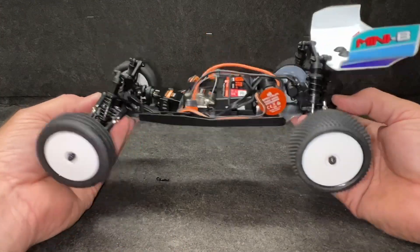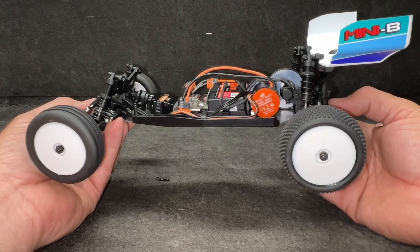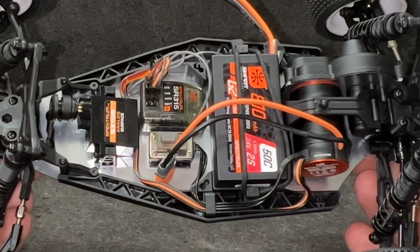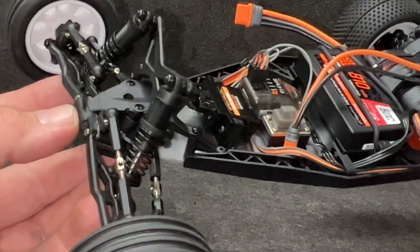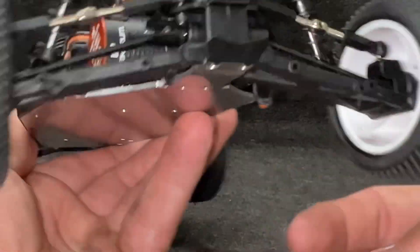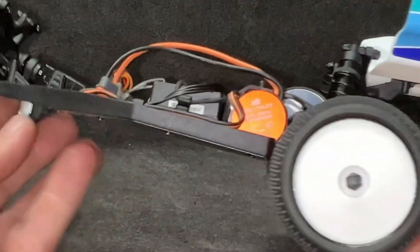Well, here it is — nice and clean. It's got a 6,000 kV motor with an ESC built into it, so it's a two-in-one, super clean layout. Nice, simple, all-Spektrum electronics — Spektrum battery, Spektrum radio. The front bulkhead is beefed up, it's got a better servo saver on it, spacers in the hub so you can tighten the wheels down, and you can put a sway bar on the back.